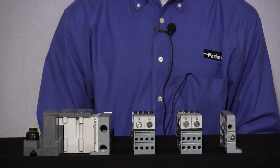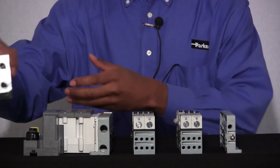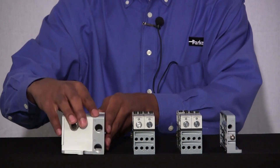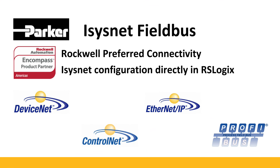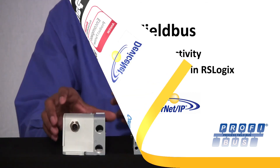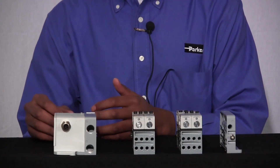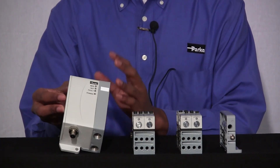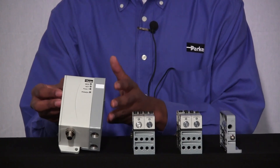Now let's take a look at the second product family we offer for fieldbus connectivity, which is Isisnet. Isisnet has preferred Rockwell connectivity, which means that the Parker Isisnet system can be configured directly in Rockwell RS Logix. The different protocols that Isisnet supports are DeviceNet, ControlNet, Ethernet IP, and Profibus. The components of Isisnet are very similar to Turk in that you have a valve driver attached to the end plate, but you only have a 32-solenoid option to choose from.